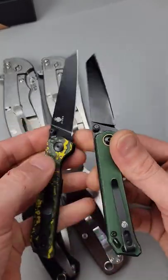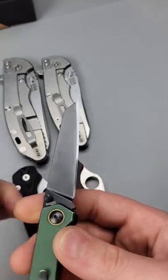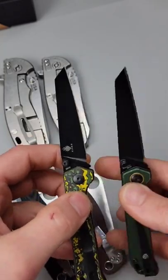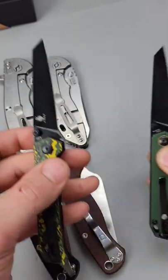You see how small this edge bevel is compared to this one? These are the same knife, just different steels. This one has a bigger edge bevel, meaning it's sharpened at a lower angle. This one has a smaller edge bevel, meaning it's sharpened at a higher angle. So this one is actually going to have better edge retention.